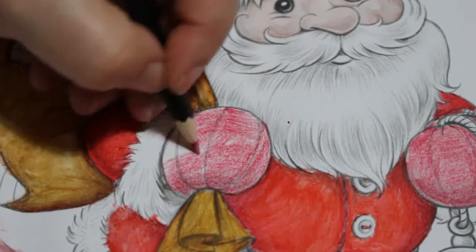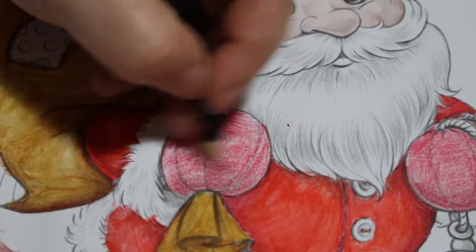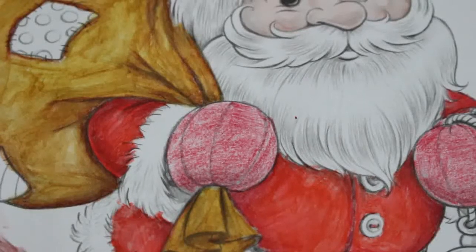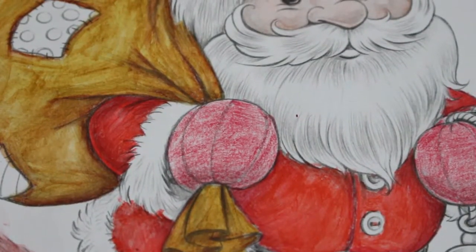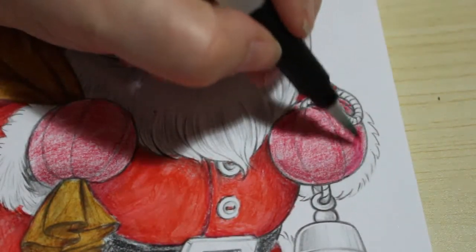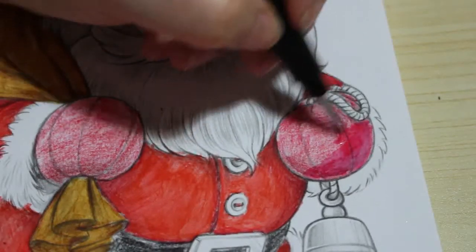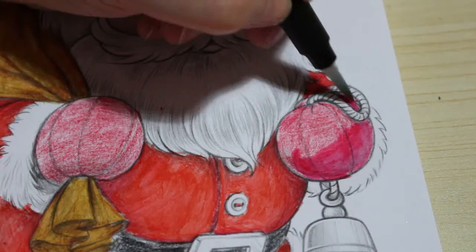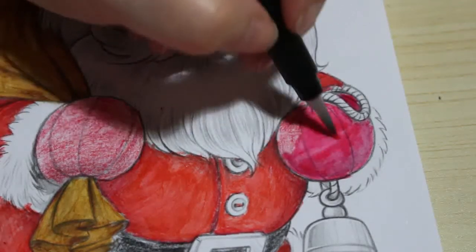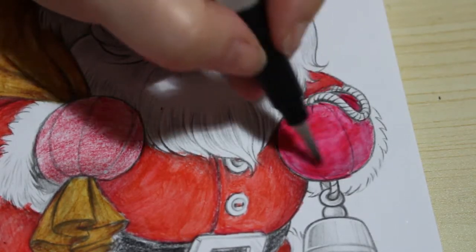I'll do these gloves and then I'm going to do his belt — I need the belt to dry so I can do the buckle. I don't know how long this video is now because I've had to stop it. I just want to make sure the brush isn't too wet so we don't end up with the same issue we had with the Santa hat. The only thing with this is you can't control the flow of water like you can with a normal brush.